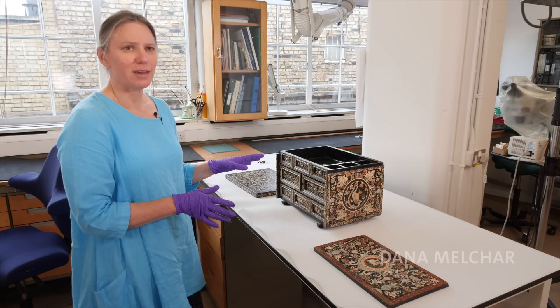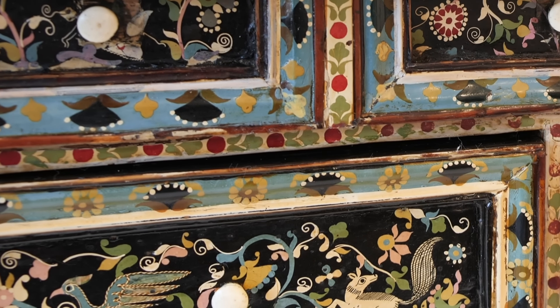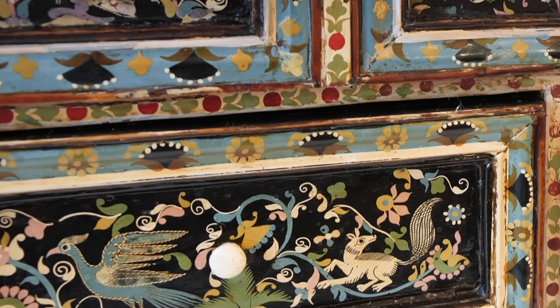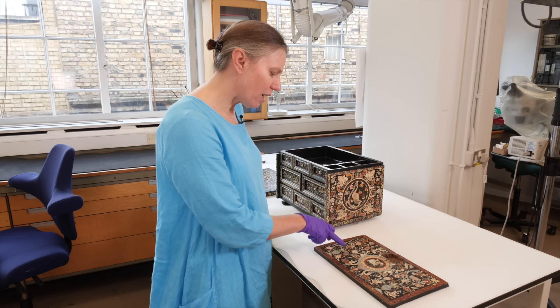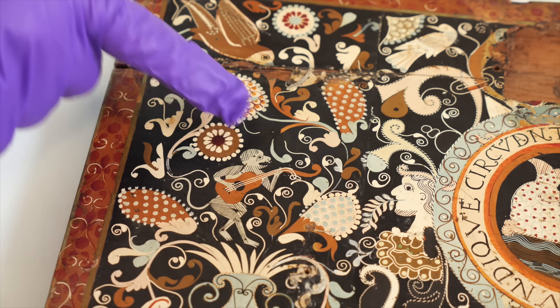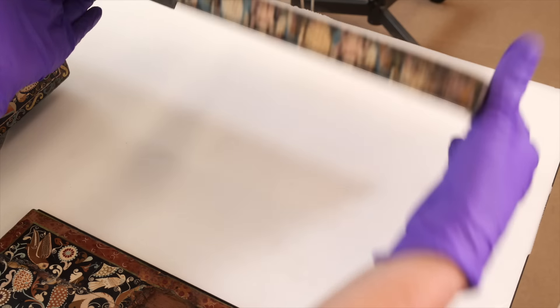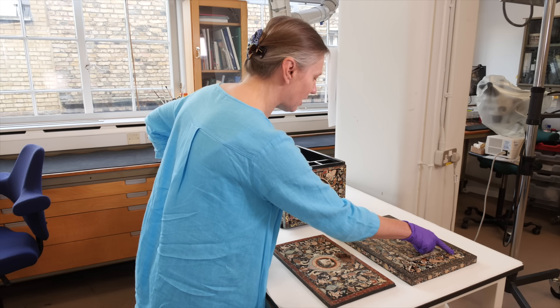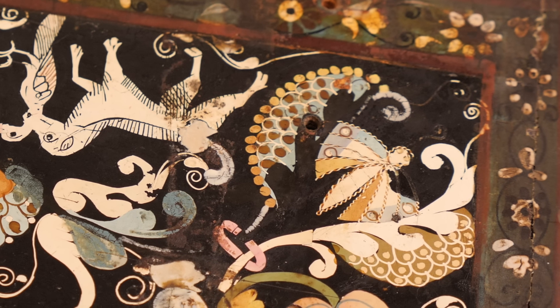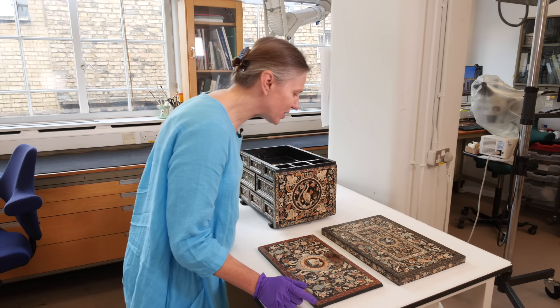This object is filled with all sorts of motifs. We have some wonderful depictions of the nature in the area, we think — monkeys playing guitars, birds, and in the top here it looks like we've got a hunting dog with a bird in its mouth. We've got some incredible insects that are also represented. The more you look at this object, the more you start to see.